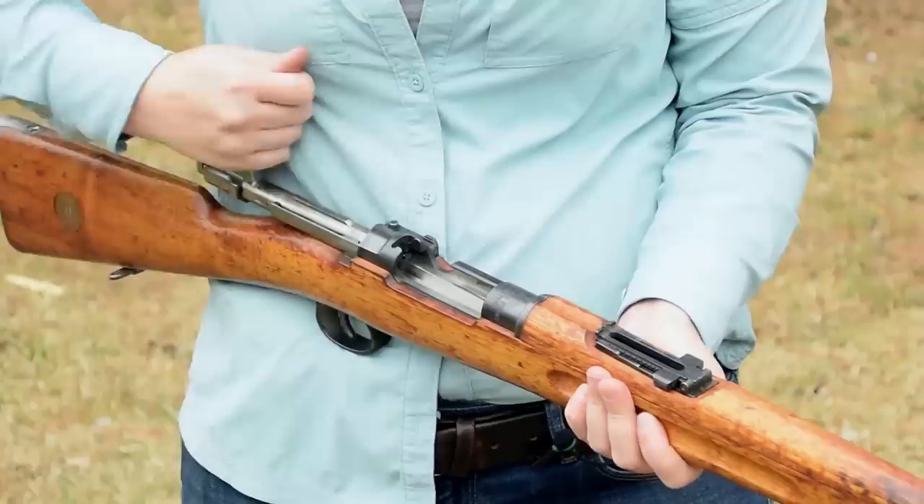Let's let Mae take a few shots with this beautiful rifle.